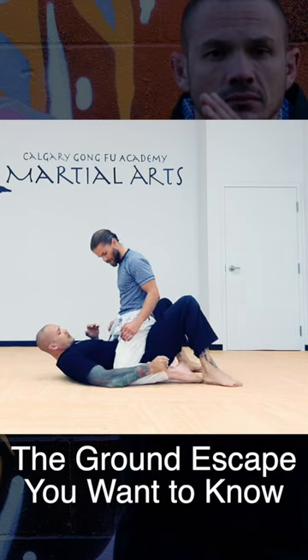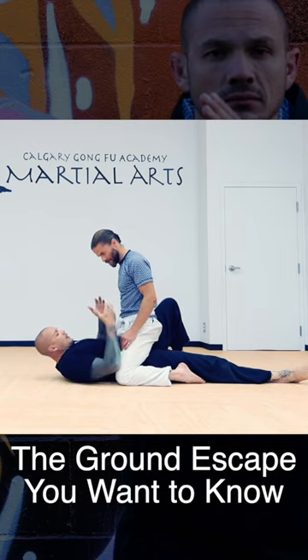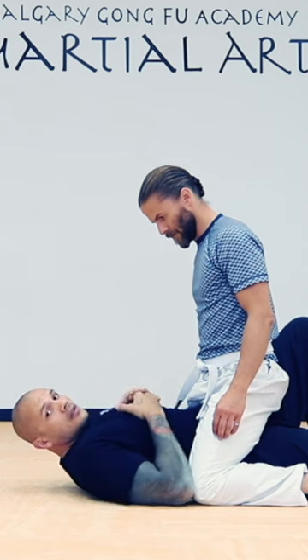Whenever we're in mount, I always recommend that one leg is flat. I'll put the leg that's flat closest to you guys. When you're being mounted, we have to worry about: is their posture high or is it low?